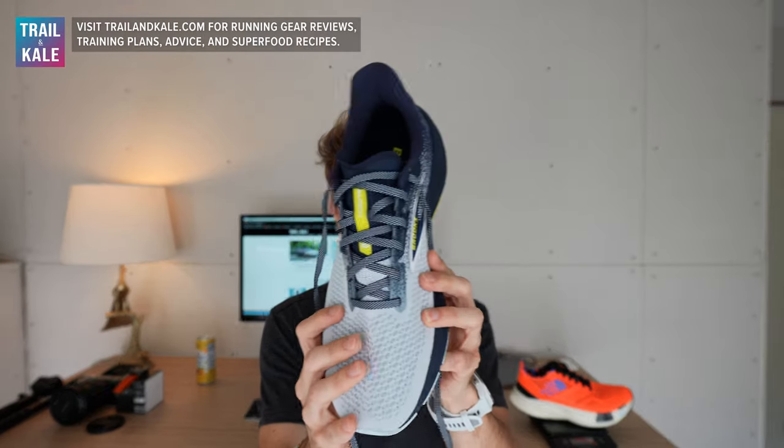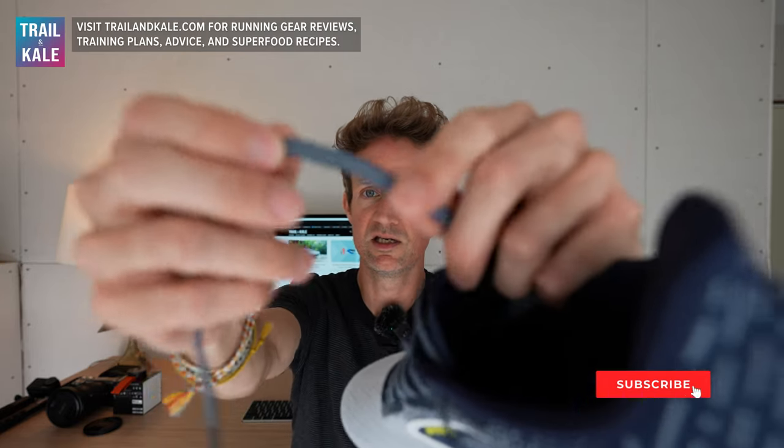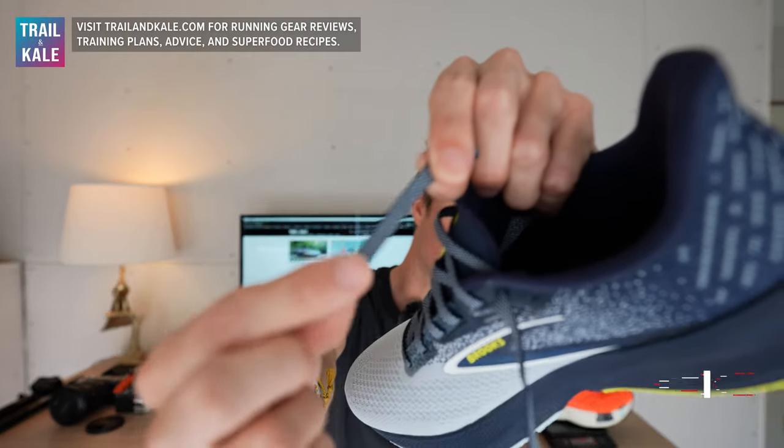Next up on the upper is the lacing system. There's not a huge amount to say — it's very traditional. The laces cinch up very well when doing them up, giving you a nice secure fit. I really like the laces; they stay done up as well due to the nice texture on the lace. The lacing system works really well.